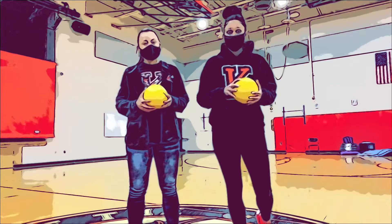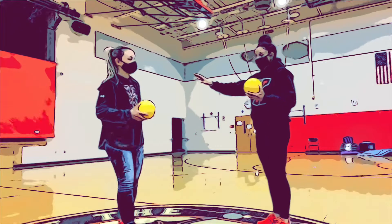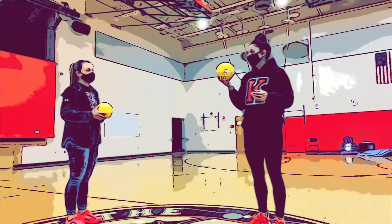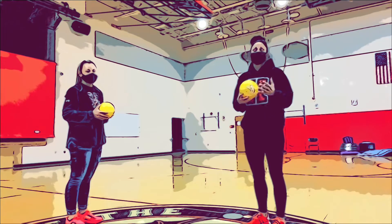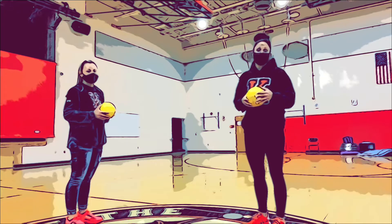What you need is a partner for this activity. When you have your partner, you stand across from them. You need two objects to throw — make sure they're soft objects like we have these balls right here, or you can use socks or ping pong balls. Whatever you want to make it challenging, you just want to use smaller balls.